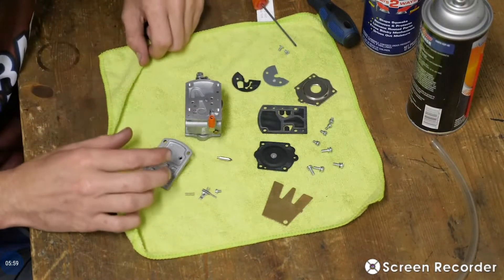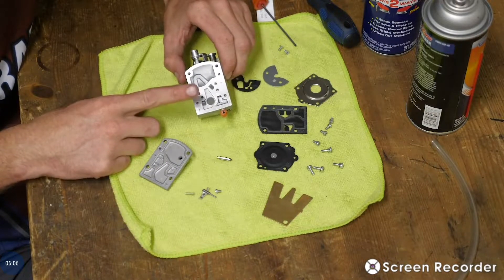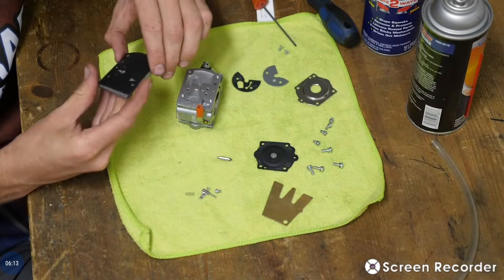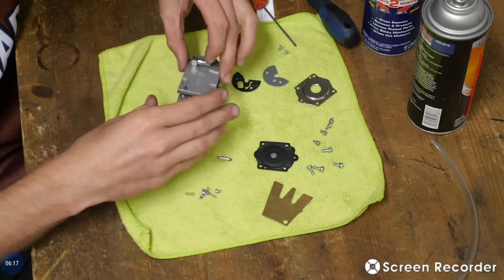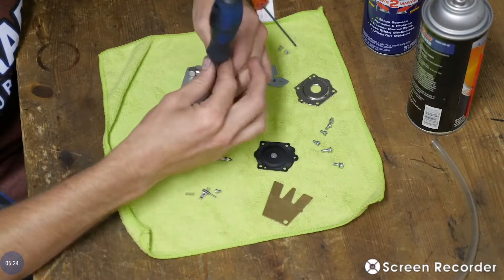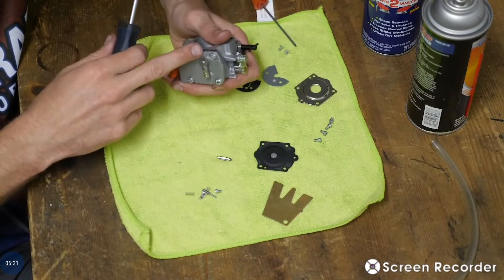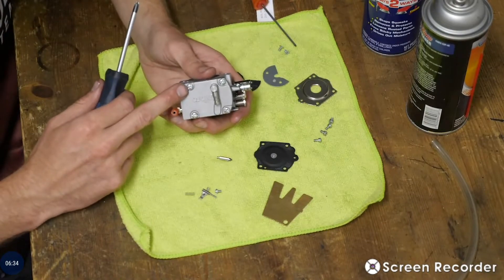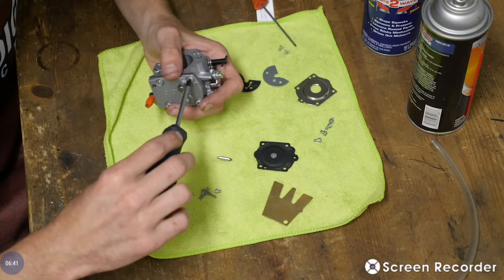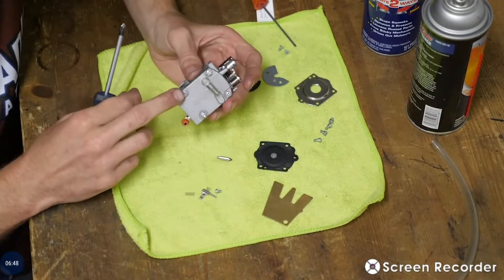Since we have everything else taken care of, we're going to start reassembly backwards — the side that we did first is the side that we're actually going to assemble first. Get your gaskets. You shouldn't need to replace gaskets hardly ever, but if you use ethanol fuel you will have to — which I do not recommend. Use non-ethanol and it will save you. Just getting these screws barely in there, just snug. If these screws are not tight, it can cause an air leak in there, which will cause the fuel to drain back, which could cause power loss. Snug those up nice and tight.